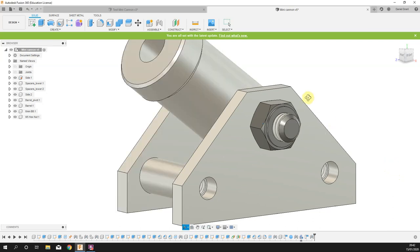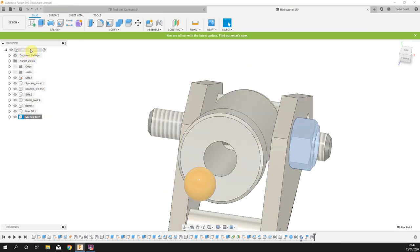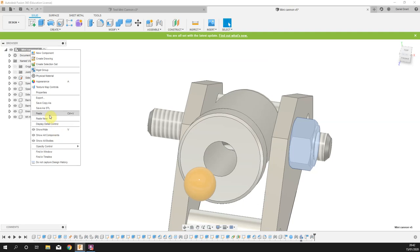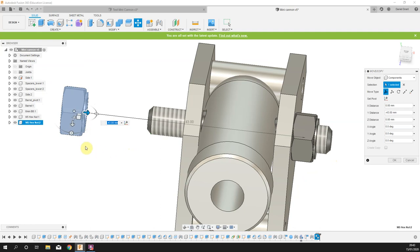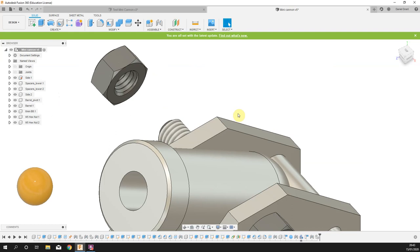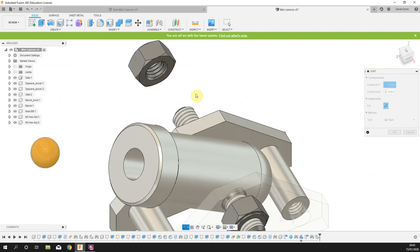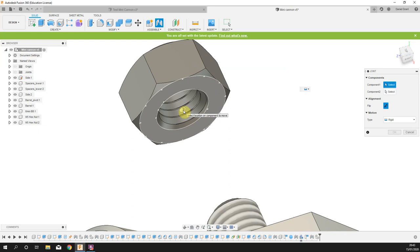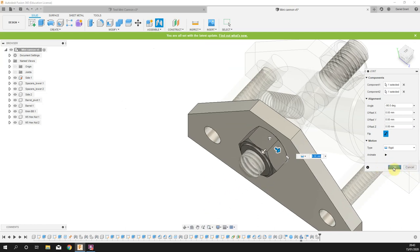Press OK. Rename the imported component from the McMaster-Carr reference number to something meaningful — 'M5 hex nut'. Press J for joint, rotate around, hover over the flat underside of the nut, hold Ctrl, pick the midpoint. Then hover over the flat surface on the side plate where we want the nut to seat, hold Ctrl, pick the midpoint. It comes in as a Slider — change it to Rigid. Locked down.